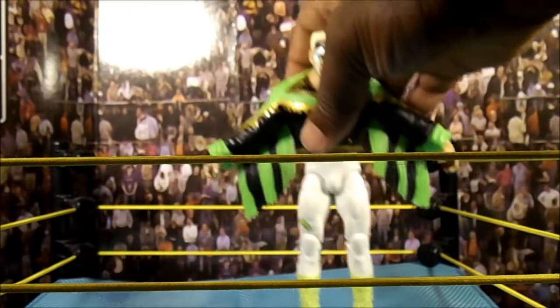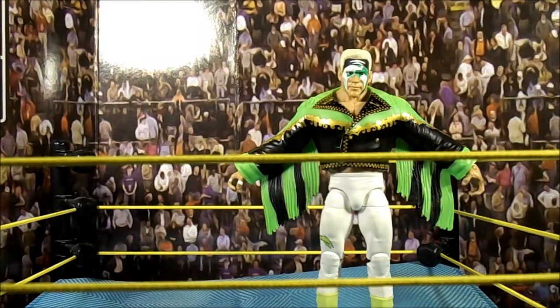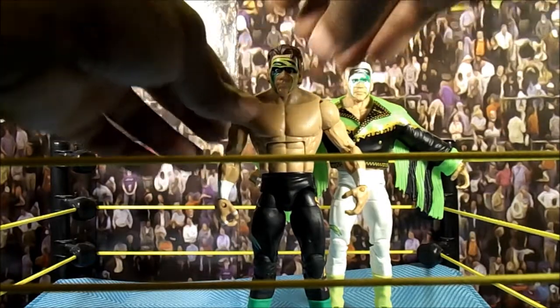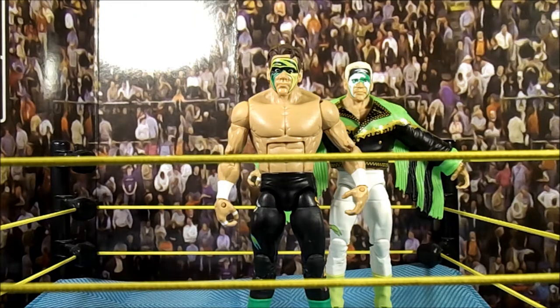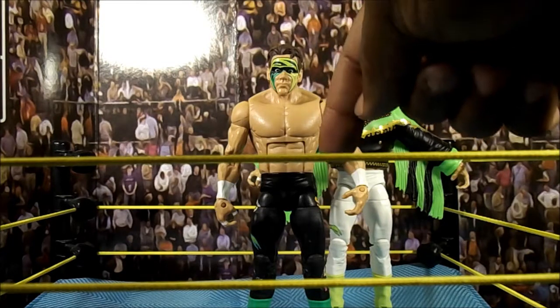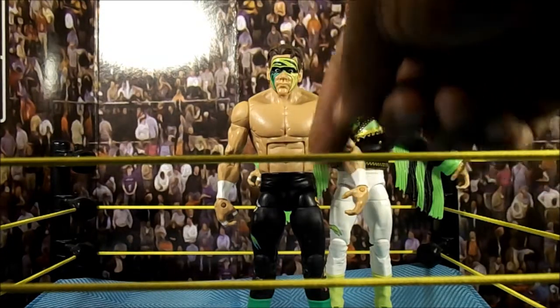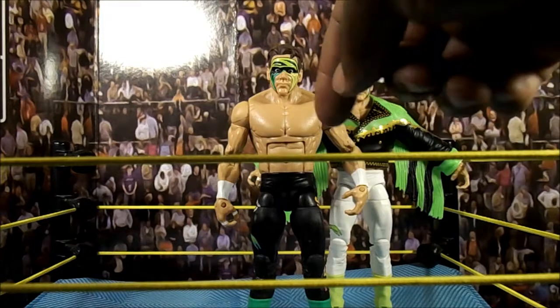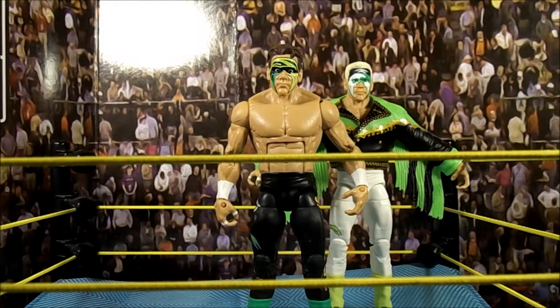I'm bringing out the other two Stings real quick — the progression of Sting, as I like to call it. Bear with me because I don't have a bigger ring setup, something I need to work on. This first one is from before he went to the Crow look, with the darker hair. If they made one more, it would be the version when they brought out the fake Sting and everybody thought he would betray WCW — he had like red long tights. That would be a version I'd really like.